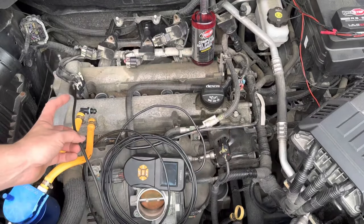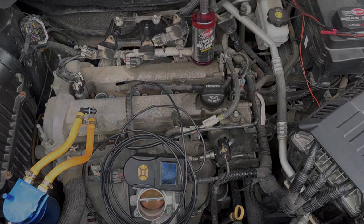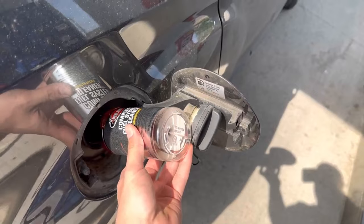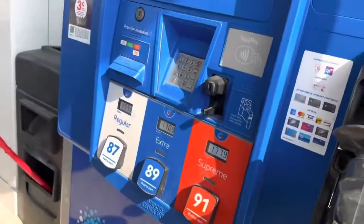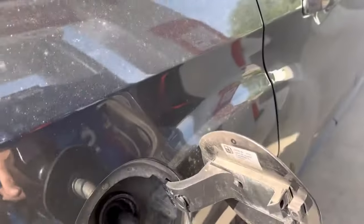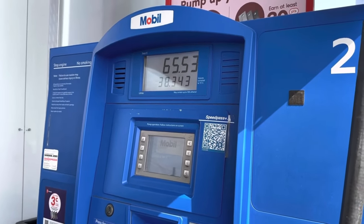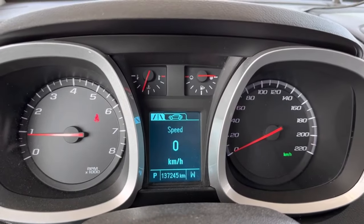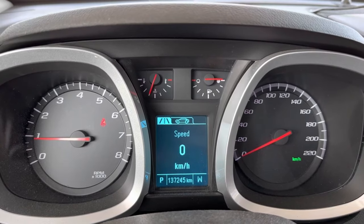We're going to go to the gas station and fill it up with some fuel. We are near empty on our tank, so we're going to throw the treatment in there and fill it up with gas. The first bottle is going in. There's the odometer right now — we have a full tank with our Redline fuel treatment in it. We'll report back once the tank is empty with the after pictures.